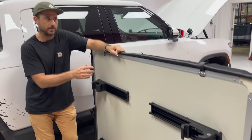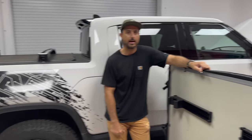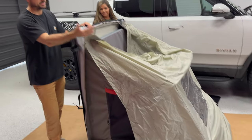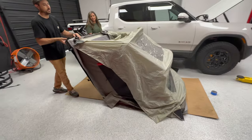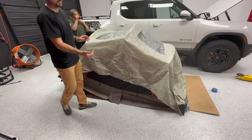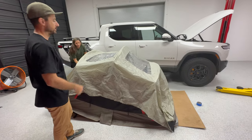From here we're going to get a friend to help us throw it on the back. Before we do that, we're actually going to lay it down on the ground, fold up all of the tent material, and close it before we put it on the back.